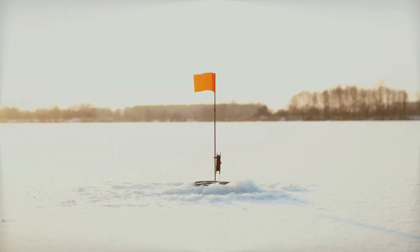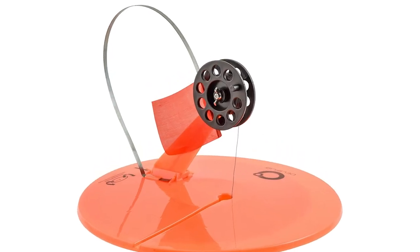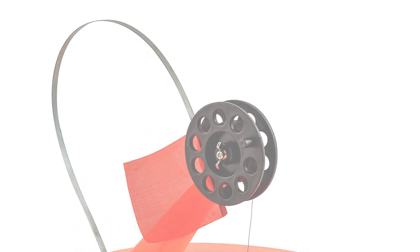The Celsius Ice Fishing Tip-Ups is quality ice gear for hard water anglers. For a world of harsh extremes, Celsius has created a family of fishing tackle and accessories designed and engineered to be durable enough to withstand the most extreme conditions.